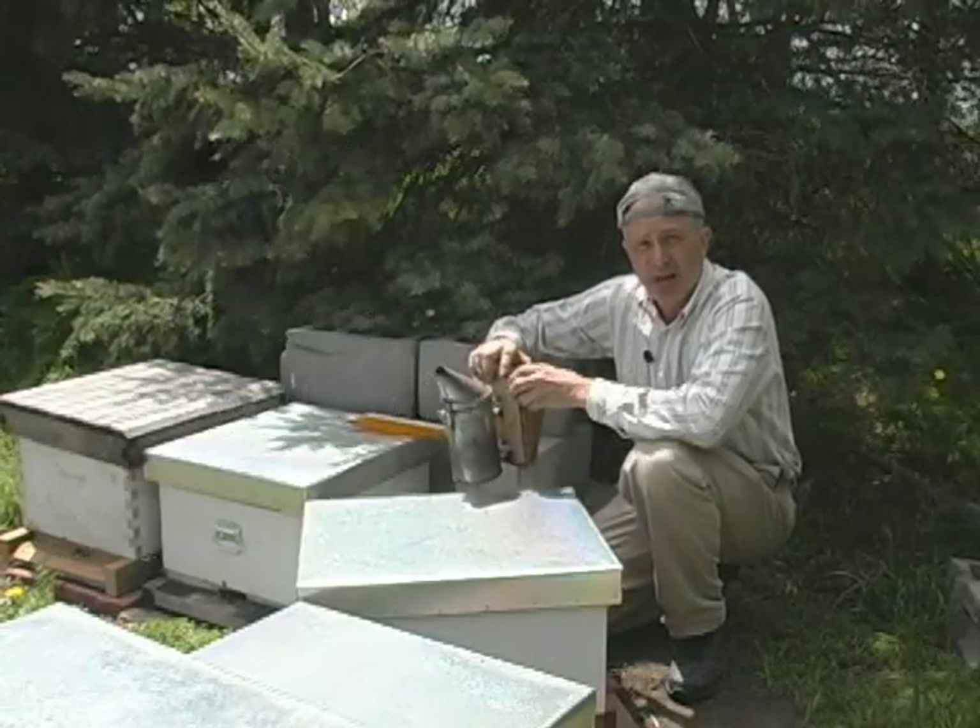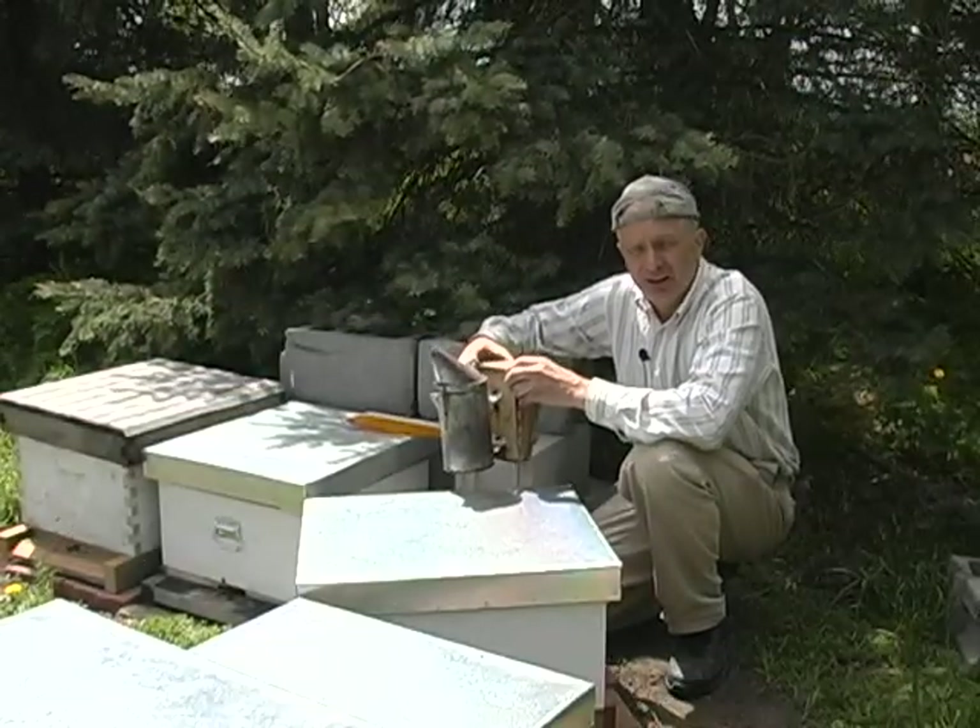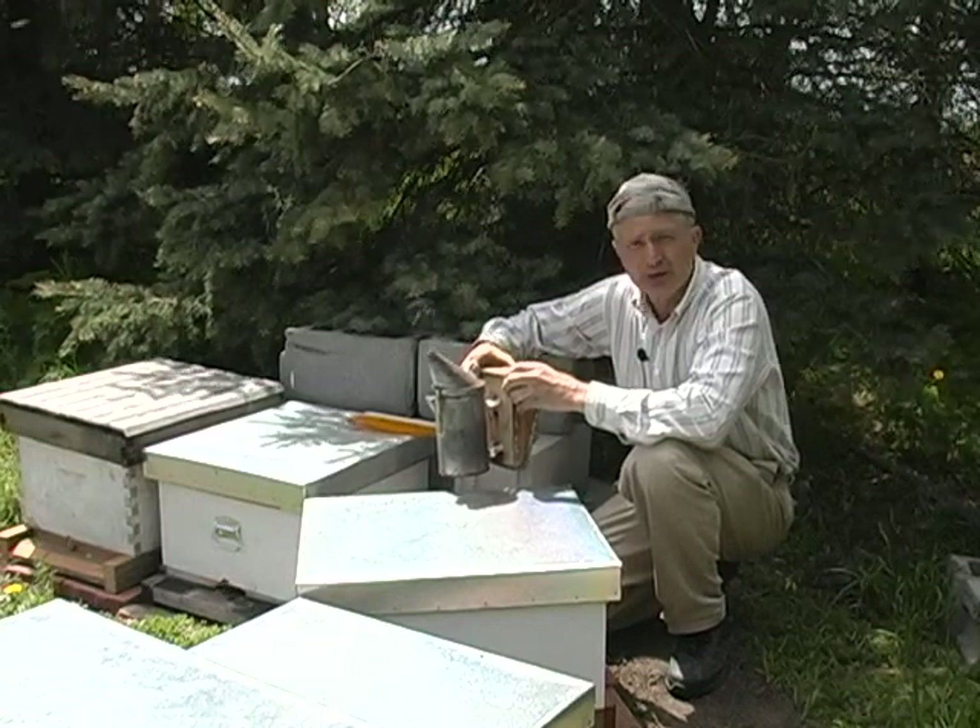Probably the first question anyone asks, and it's a logical one, aren't you afraid of being stung? And what do you do to prevent it?